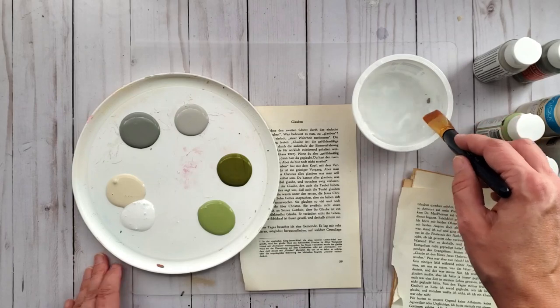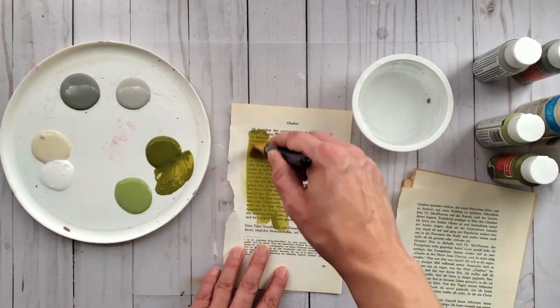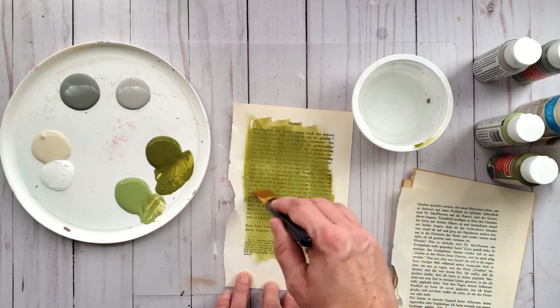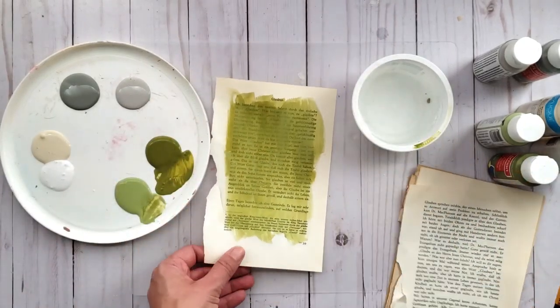I'm dipping my paint brush into some water and adding it to my paints, then applying it to the book pages. As you can see, it gives a transparent look so I can still see the text coming through. I'm also going to mix my colors together a bit.